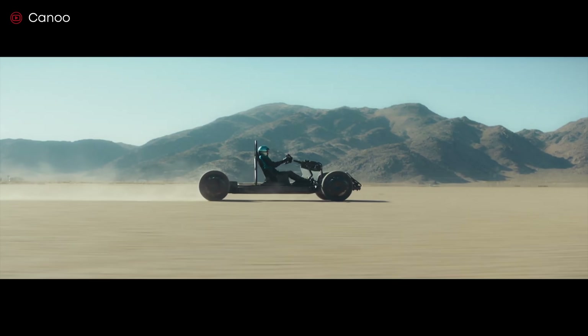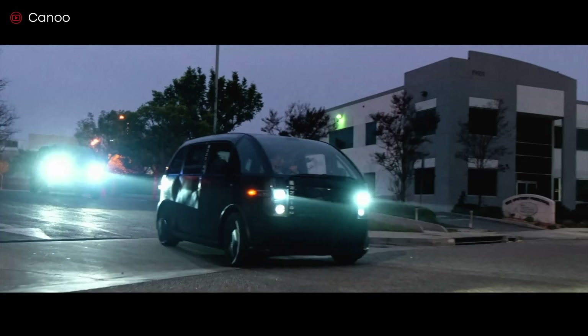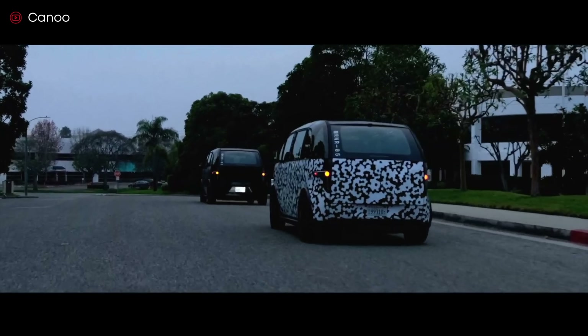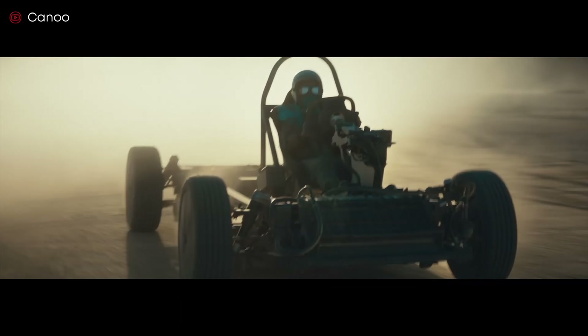Today we are looking at whether the electric car means the end of DIY repairs. We'll see just how much maintenance electric cars need and how that impacts your wallet. We'll also share some practical tips on how to care for your electric car, so hop in and let's get going.